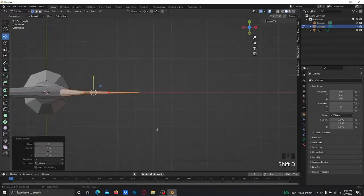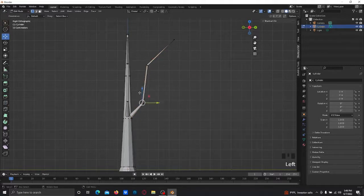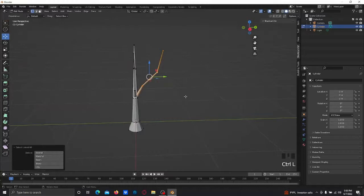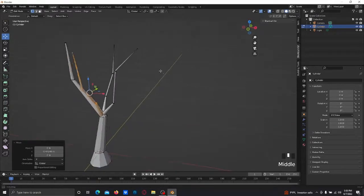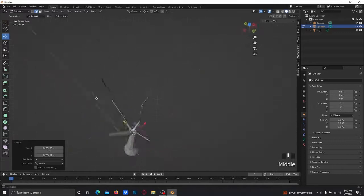It should look something like this. At first it looks a bit crazy but keep going and it starts looking better. Bring this in a bit — the branch is a bit skinny, just keep going. Then edit this one a little more, bring it out, control double-L, double-click, rotate on the Z-axis 90 degrees, bring it out to your left.